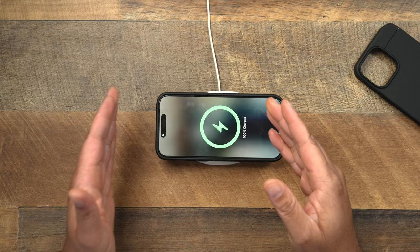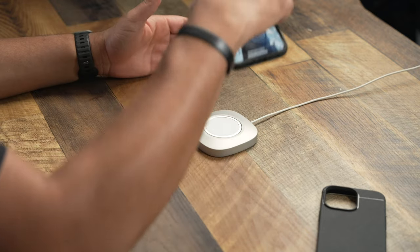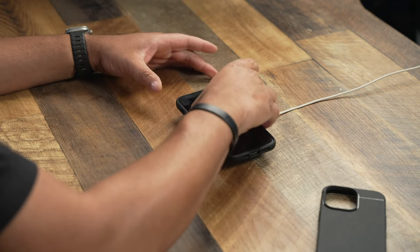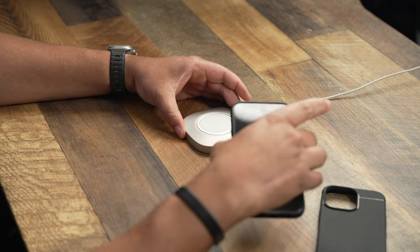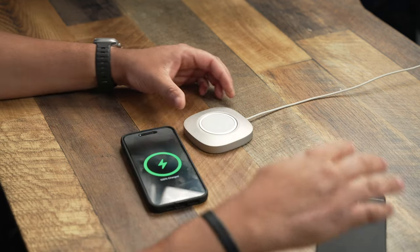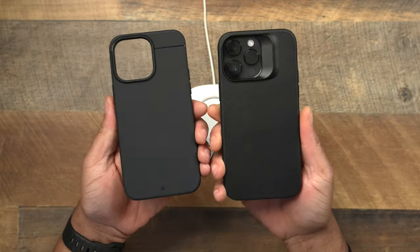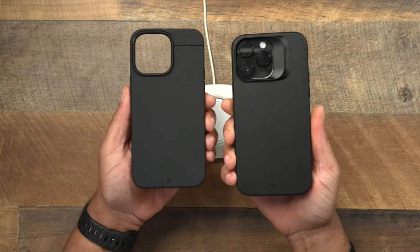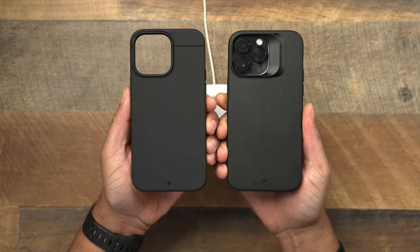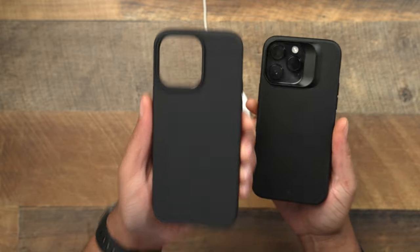The magnet in the Synthesis is good, but it tries to pick up my base and doesn't have the Sheath level of magnets, in my opinion. You can see it's trying to pick it up — she's trying, she just needs to go back into the weight room a little bit. It tries to pick it up, but it doesn't pick it up as easily as the Sheath does. So the Sheath is going to have stronger magnets. If you prioritize MagSafe strength, both are very good — the Sheath is just going to be a little bit better.